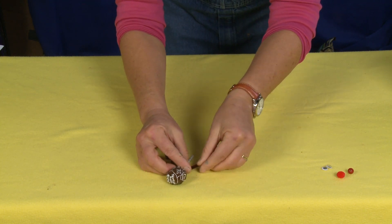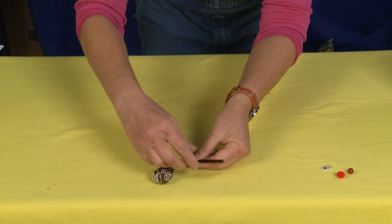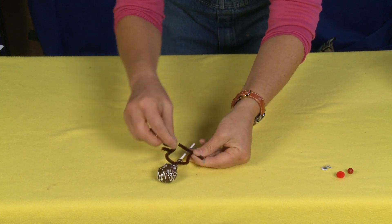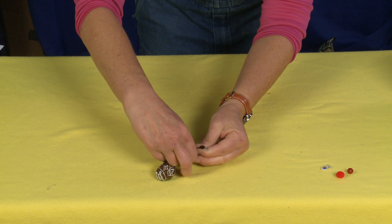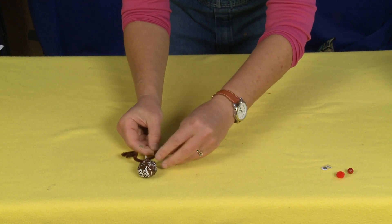So once again: fold it up, crook it over, fold it back, give it a little wrap around, fold it down, make the letter F.